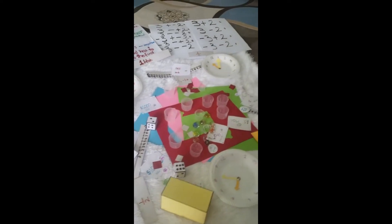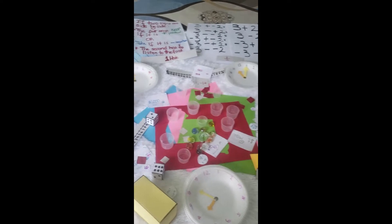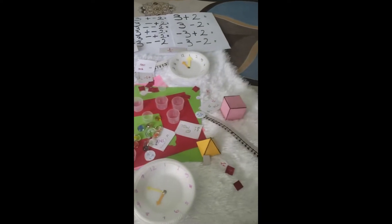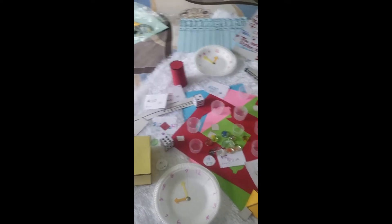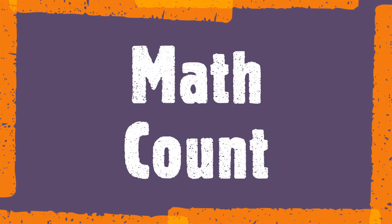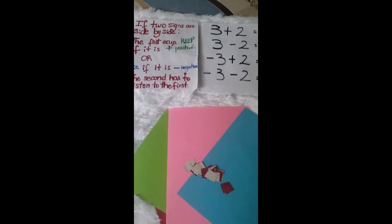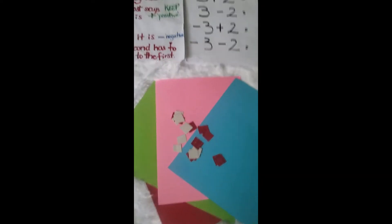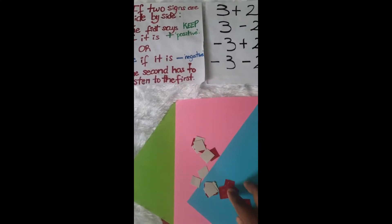Hello everybody and welcome to the 2022 Online Math Expo! Look at all of these resources that can be used in a classroom. Welcome everyone to the Math Town booth. I'm your host Kimberly Williams. At the Math Town booth we are going to look at some two-sided counters. Can anybody tell me what the two-sided counters can be used to teach?